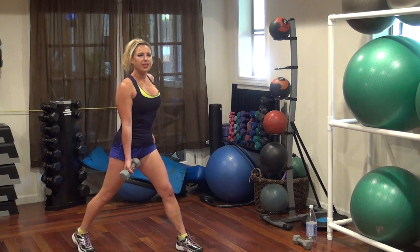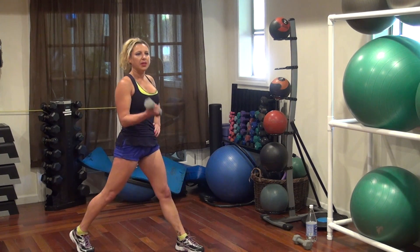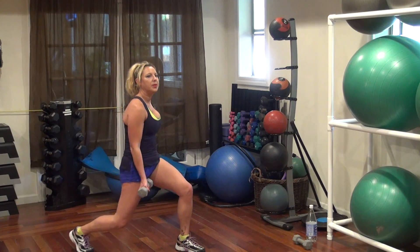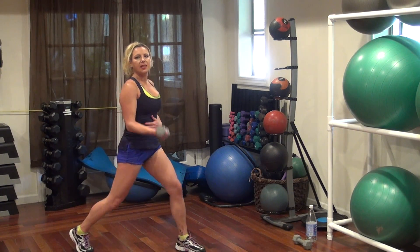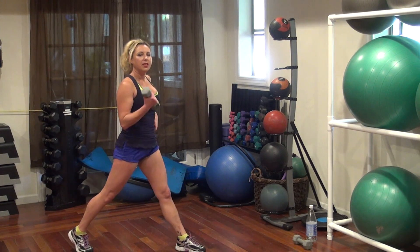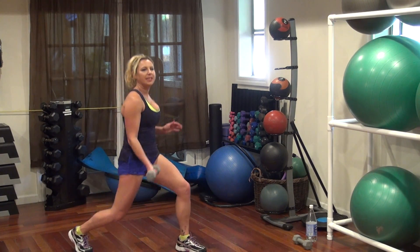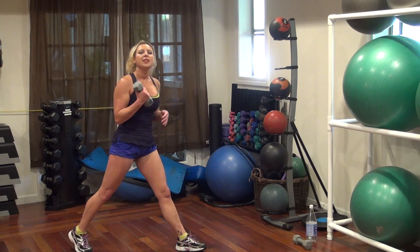Let's go. One, two, three, four, five, six, seven, eight, nine, ten, eleven, twelve, thirteen, fifteen, sixteen, seventeen, eighteen, nineteen, twenty. All right, drop that weight.